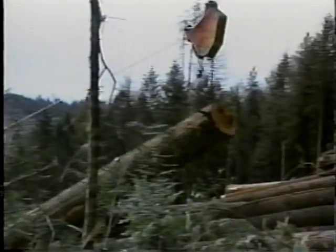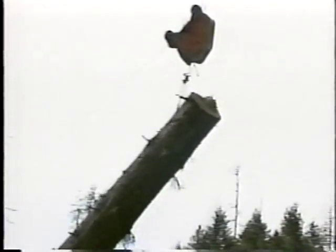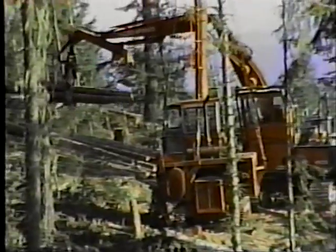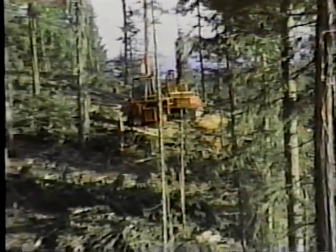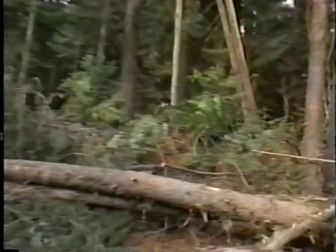If good stumps are not available, there are various types of artificial anchors which can be used. These include commercially available earth anchors, crawler tractors, or other pieces of heavy equipment. You should always use lines of sufficient size and adequate condition to handle the load. A good rule of thumb is that a guy line should be double the size and strength of the skyline.